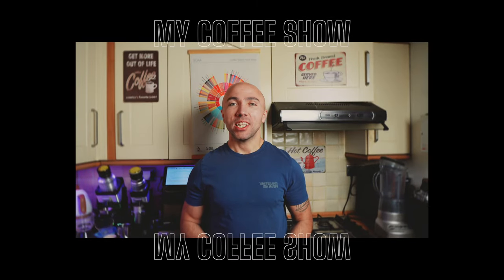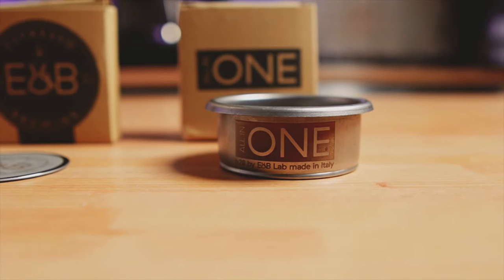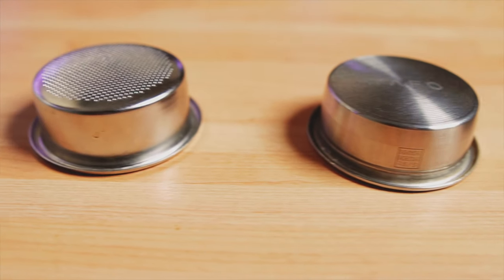Hi guys, welcome to my coffee show. My name is Jack, and today we are talking about this — a filter basket and a puck screen from E&B, the all-in-one filter basket. Big thank you to E&B for sending us those two. I'll put the links in the description, along with my affiliate links for Amazon. For the last week I've been drinking so much espresso — I have pure caffeine in my veins — really wanting to test these two. Today I'll pull a shot or two, talk about this basket, and discuss where it fits among all the baskets I have.